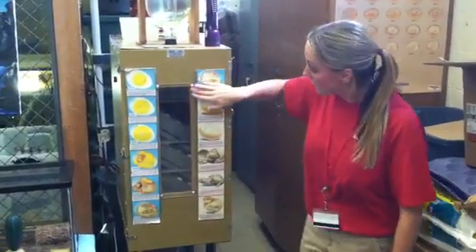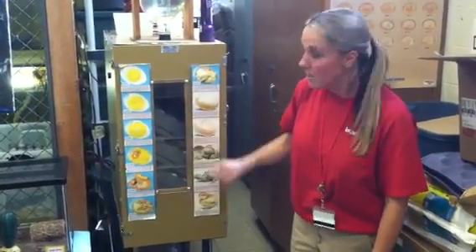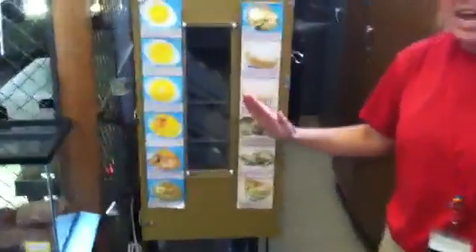What I'd like you to notice is there's a viewing window in front, and you can see that your eggs are inside, and that they are tilted at an angle.